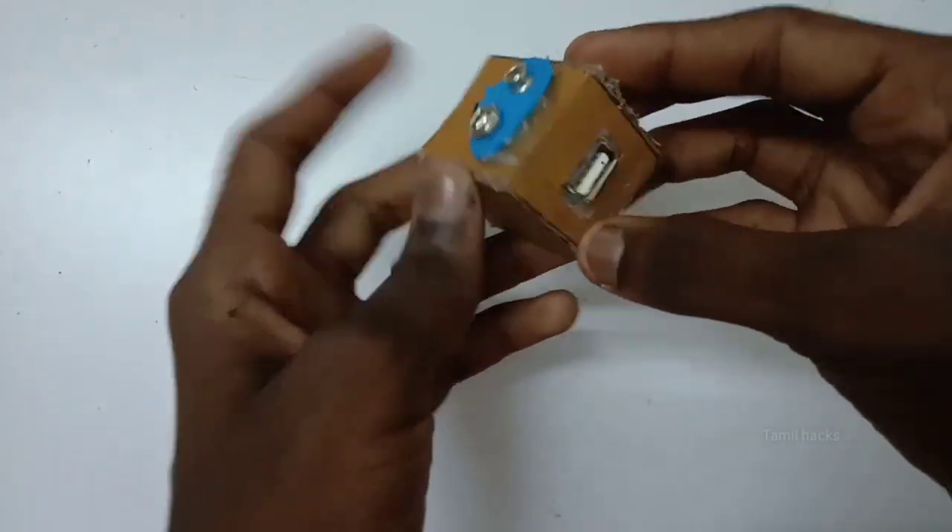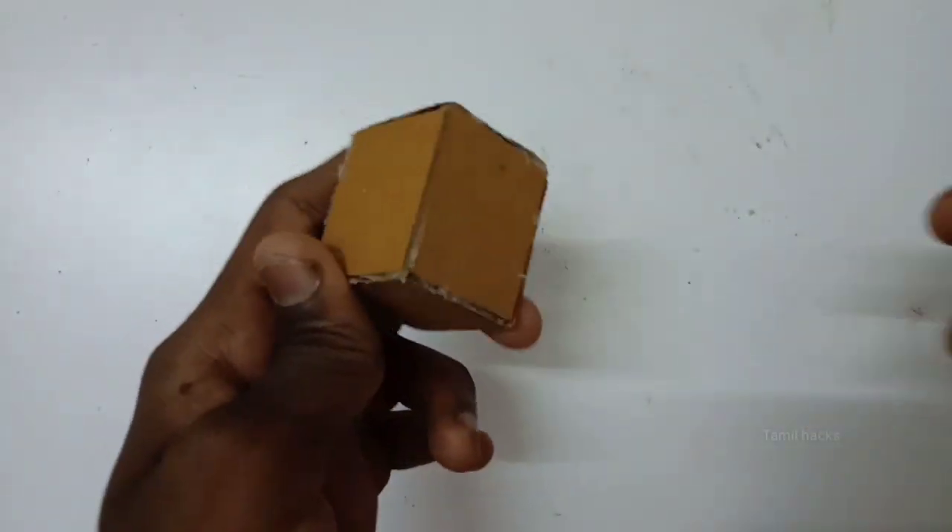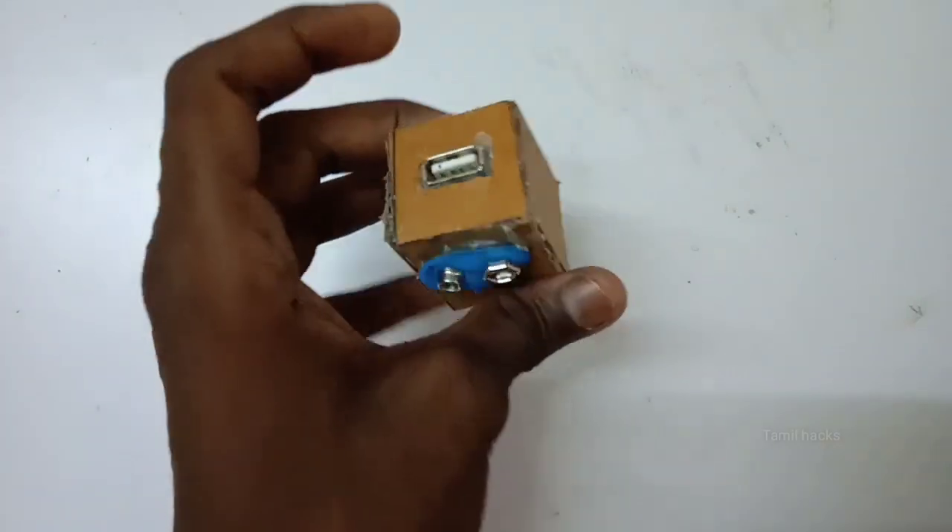Hi friends, today we are going to show you how to make a power bank at home, and we will go through this video.